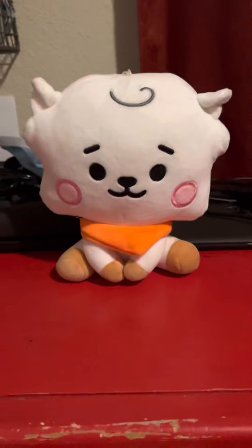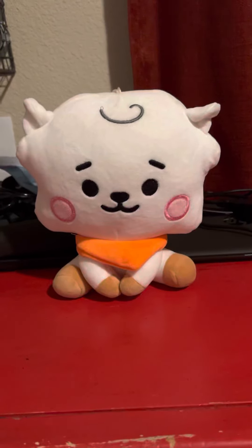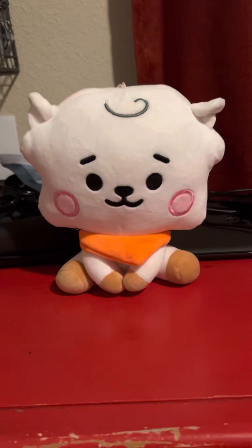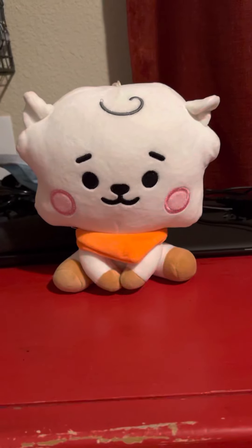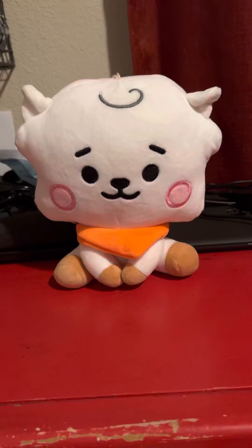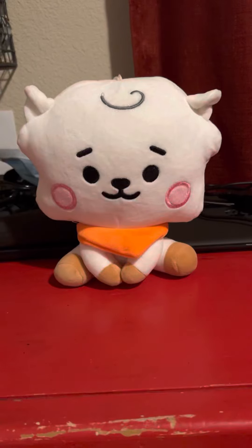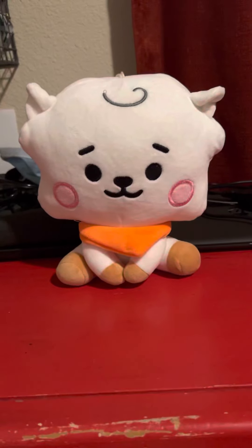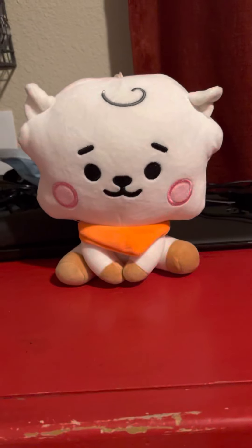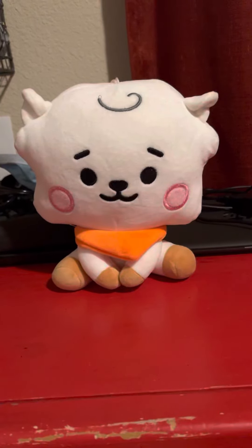And there we go. So overall, I find this an awesome plush to own, even if this plush is also for Brawl Stars fans and BT21 fans too. I really like the design of the skins, including BB RJ. It looks cute and awesome in the game.